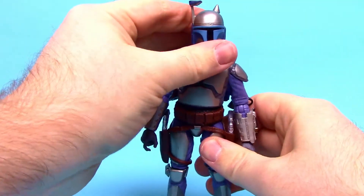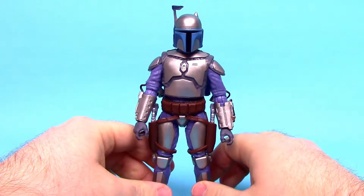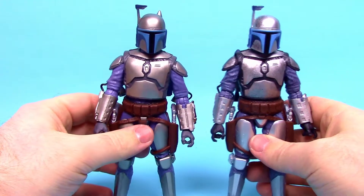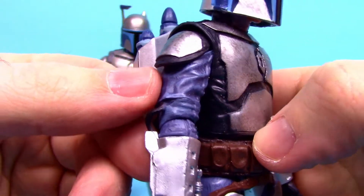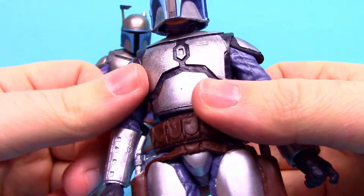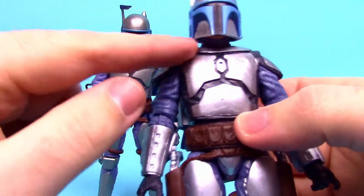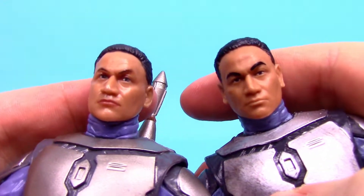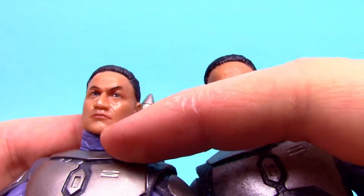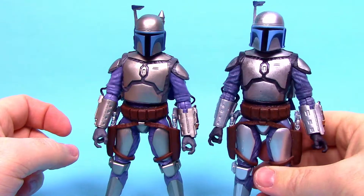Great looking figure but with really stiff joints — similar to the issues with the Clone Wars Mandalorian figures from Walmart. Comparing him to the original Jango Fett figure, I like the shininess and slight darkness of the original armor. This new one is based on the video game so it's much cleaner looking. The faces look pretty much exactly the same — I actually like the original slightly more since the new one has a real shiny face. But they're both cool and very similar figures overall.